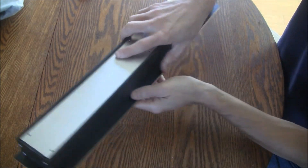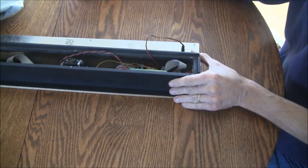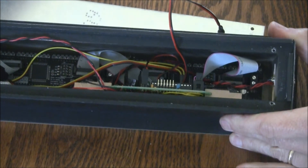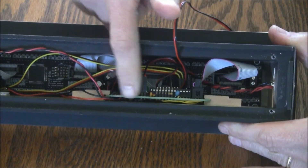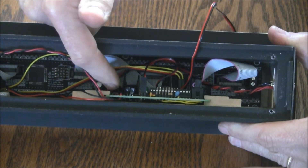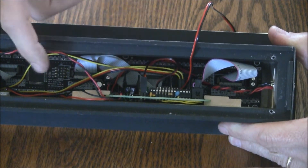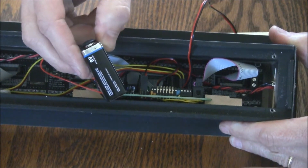Let's go ahead and take a look on the inside. What I have here is my homemade Arduino custom board that has the built-in voltage regulator, connections for the LED matrix, and connections to any external sensors.